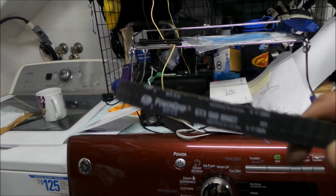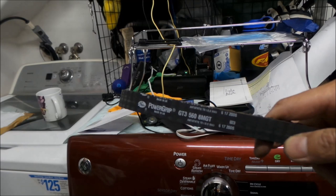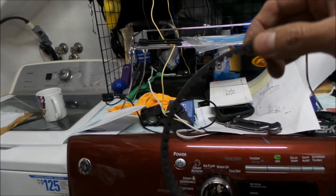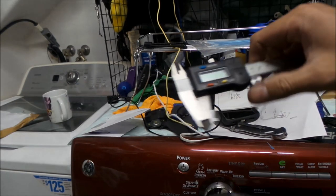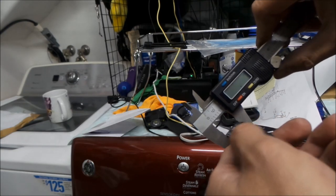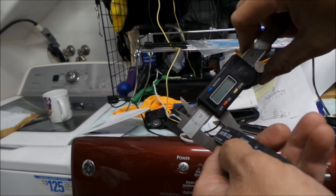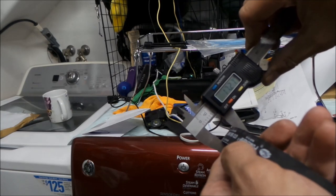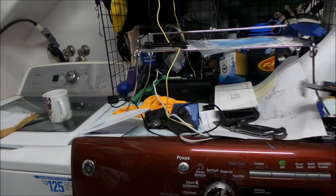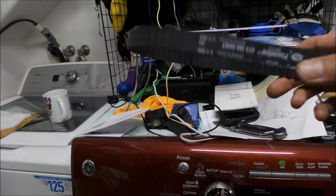eBikezilla didn't have them in stock, and I think they have a 16 millimeter belt. This one is a 17 millimeter — let's go measure it. With the calipers, it's 17.3 millimeters — actually a little bit more than 17, but that's okay. Supposedly that's the widest you can get for the Suron. The wider the better.